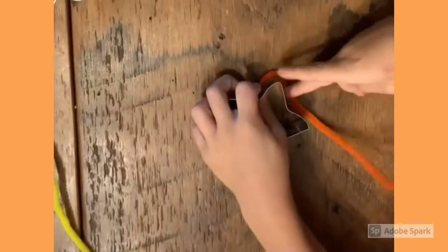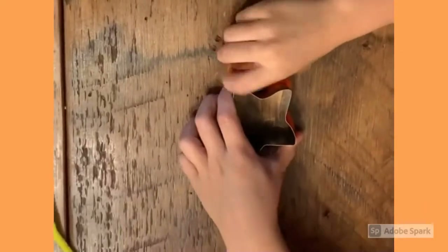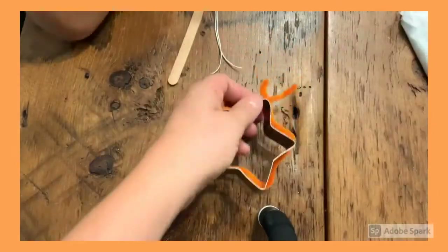Start by taking the chenille stems and wrapping them around the star shaped cookie cutter. Once the shape is set, twist the chenille pipe cleaner so that it attaches and cut off the excess.